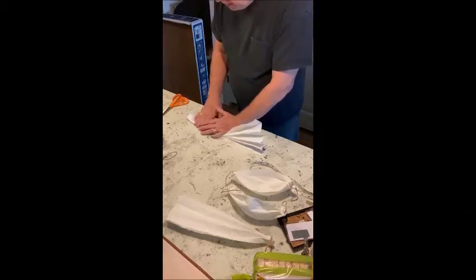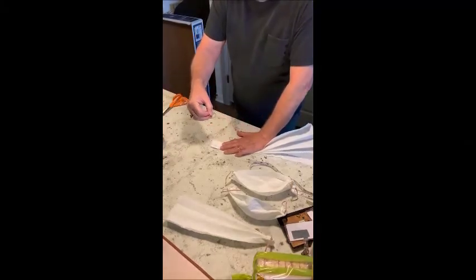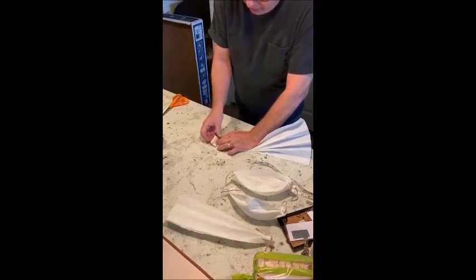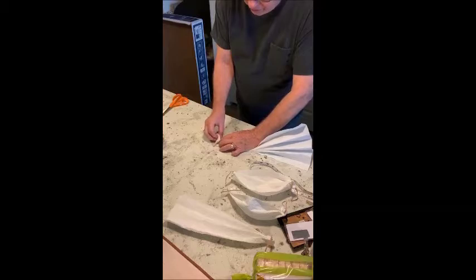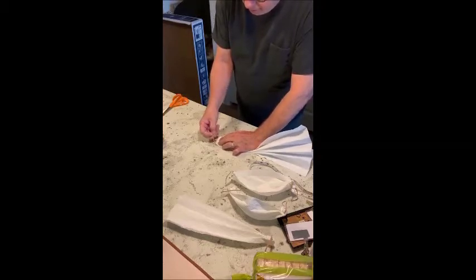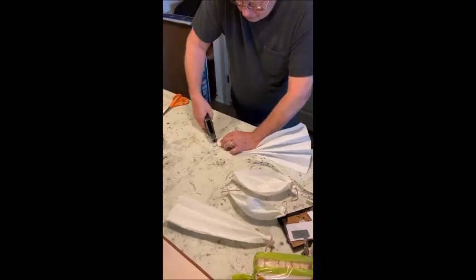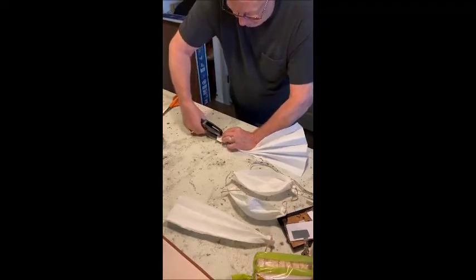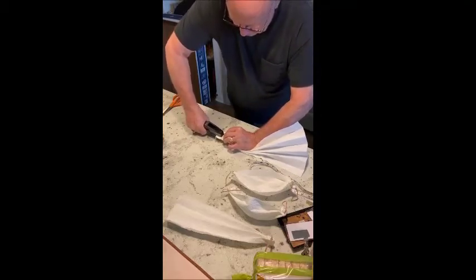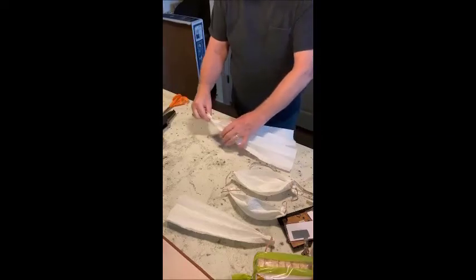Now what you do is come down here to this end and grab your rubber band like so, and you put it in the end like this. I'm not as good at this as she is. So now you've got your rubber band and you just take a stapler and staple it a couple of times. That's one side of your mask.